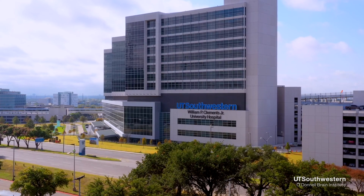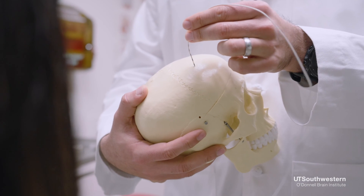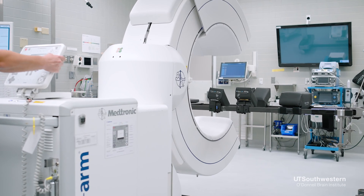The surgery is done in the main operating room of our hospital. We start by placing a stereotactic frame in order to hold the head straight, but also to give us a frame of reference so that I can get that electrode to the precise spot we need to make your therapy best. Once we get that CAT scan, we get started with the surgery.